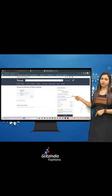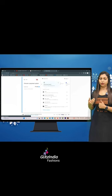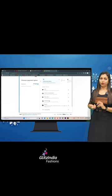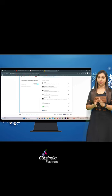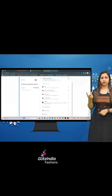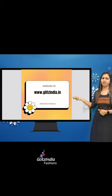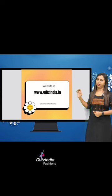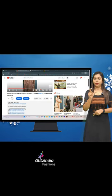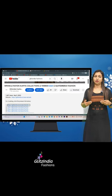You can select the credit payment option. For example, if you click on Google Pay, you can enter the verification code and confirm. You can also click on the UPI ID. You can then click on new arrivals and select a particular product from the latest product list.